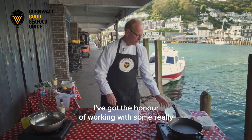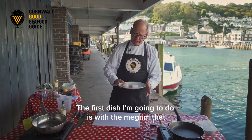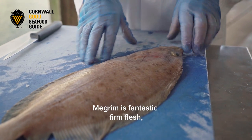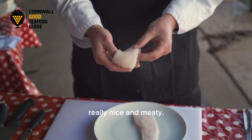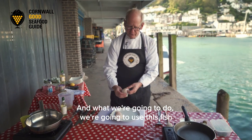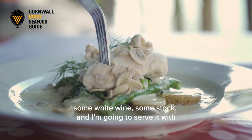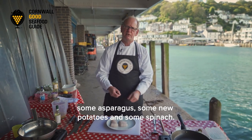I've got the honour of working with some really top-notch fresh fish. The first dish I'm going to do is with the megram that Rob filleted earlier. The megram is fantastic firm flesh, really nice and meaty, and we're going to poach it with some mushrooms, some white wine, some stock, and I'm going to serve it up with some asparagus, some new potatoes, and some spinach.